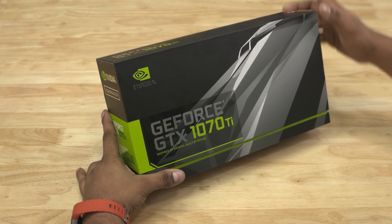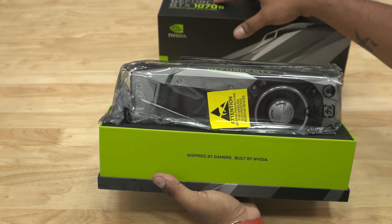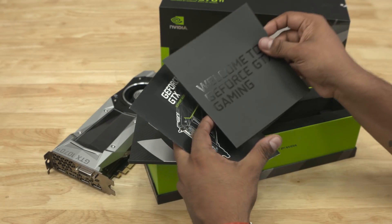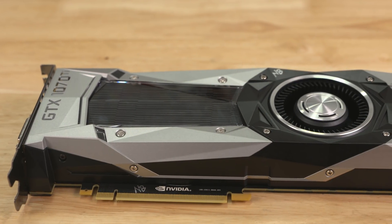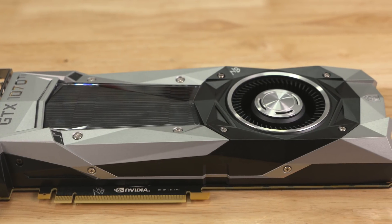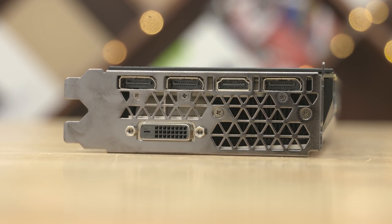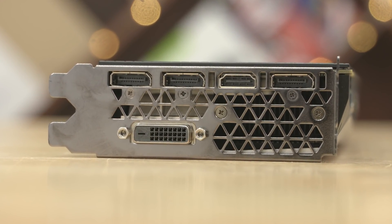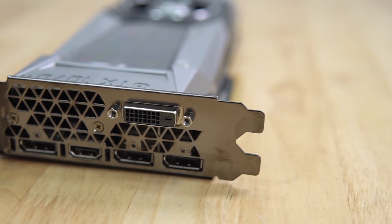Here's the box. Inside we have the 1070 Ti itself and a little bit of reading material. Let me show you guys a closer look — the shroud is similar to the 1080, reminds me of a patent wheel of all things. Turning it around, we have quite a number of ports: three DisplayPorts, a single HDMI 2.0 port, as well as a dual-link DVI port.